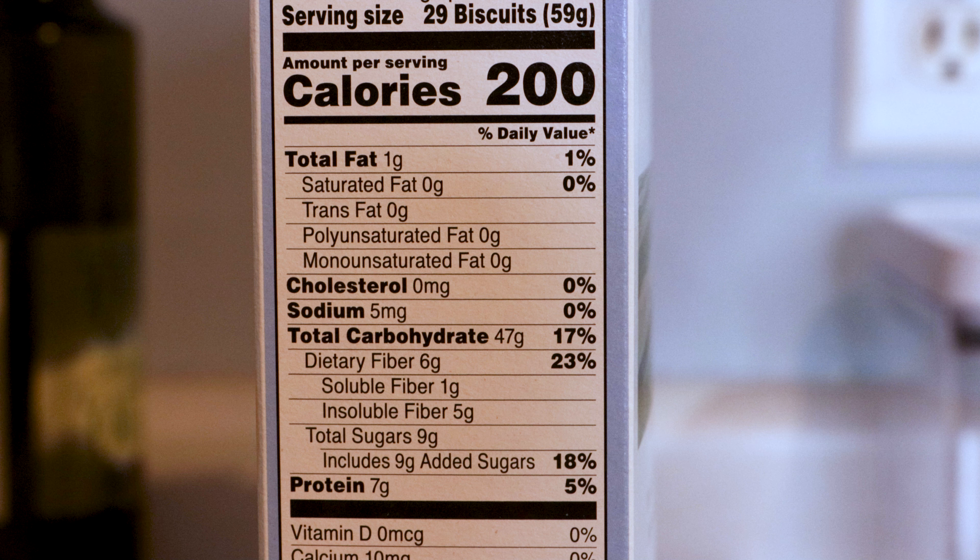First off, when we look at the nutrition for the cereal, you're going to be getting 200 calories per serving, which is actually the same as the cinnamon brand. You're going to be getting one gram of fat, 47 grams of carbs, and seven grams of protein. This cereal is pretty high in protein for a cereal, so I really like that.